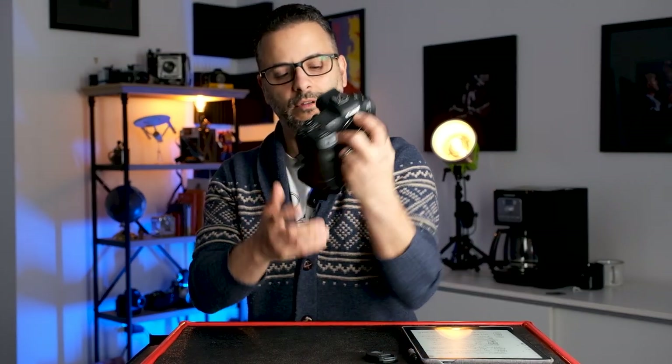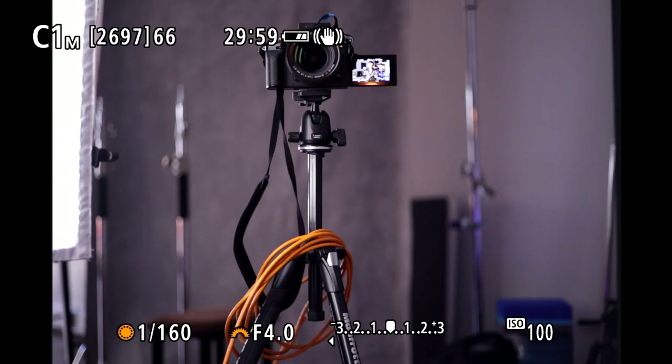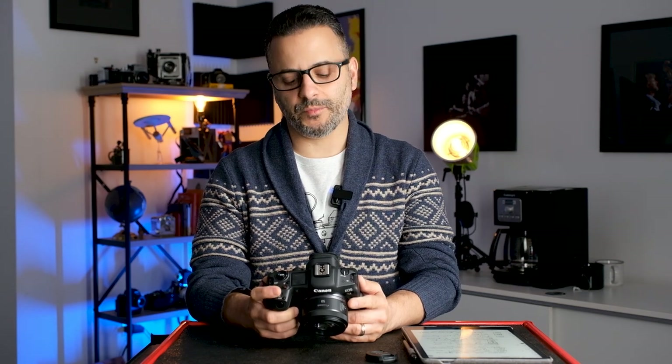Right behind that is the Mode button. When you press it, a menu appears letting you choose between all the different modes: Program, Flexible Program, Shutter Speed Priority, Aperture Priority, and Manual. This is an important button especially if you're not using C1, C2, or C3 — the custom shooting modes. Custom shooting modes let you map basically every setting you want the camera to remember, and when you turn it back on it remembers everything.